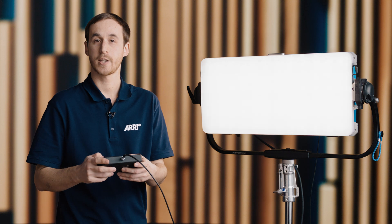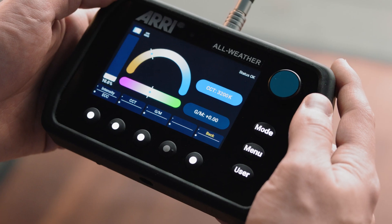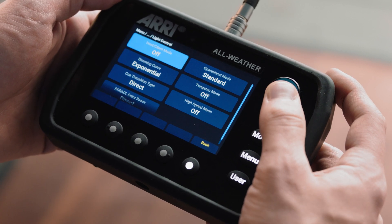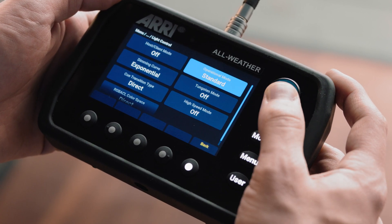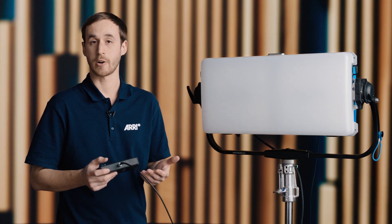I'm just going to kill the intensity now and we can start to go over the different operational modes on the Sky Panel X. If we hit the menu button and then go to light control, operational modes, we have six different modes here. Our default mode is the standard mode.